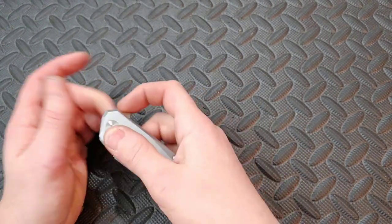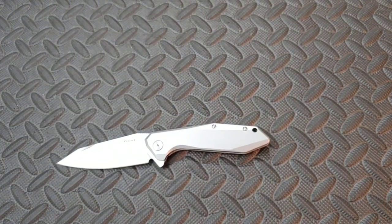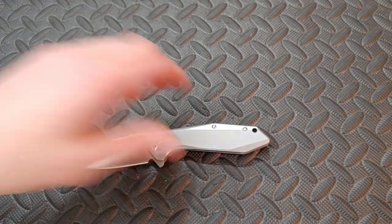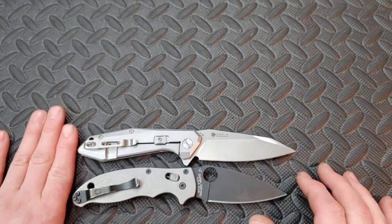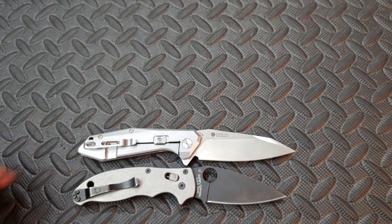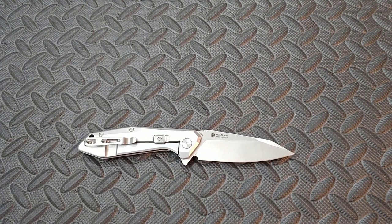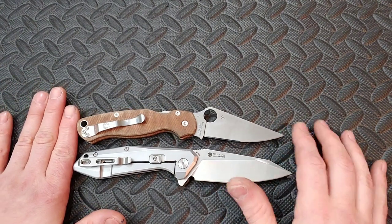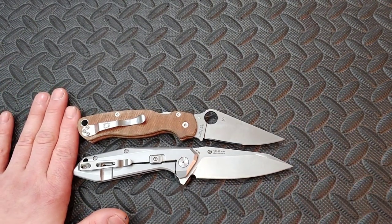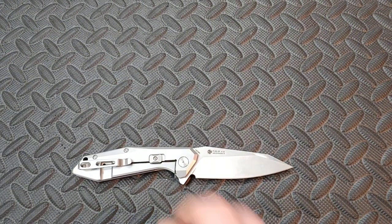Let me show you the size comparison so you understand how big it is — it's not really big, but it's not a small knife either. Here is the Spyderco Manix 2, and you can see it's a little bit longer than that. Here is the Spyderco Paramilitary 2, which is another good size comparison — the Rake is still a tiny bit bigger. So it is a full-size knife with a steel frame lock, built strong, which is why I kind of understand the beta lock.